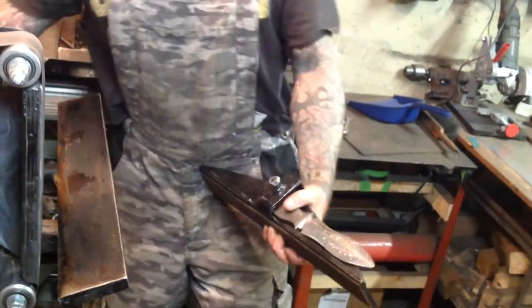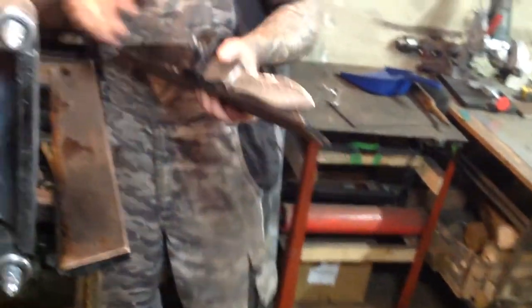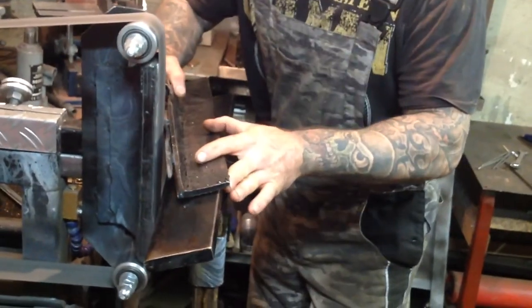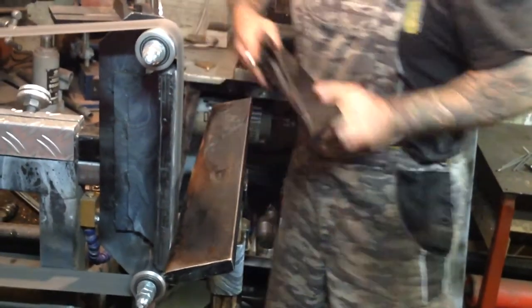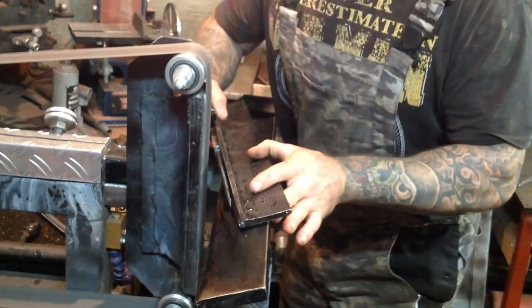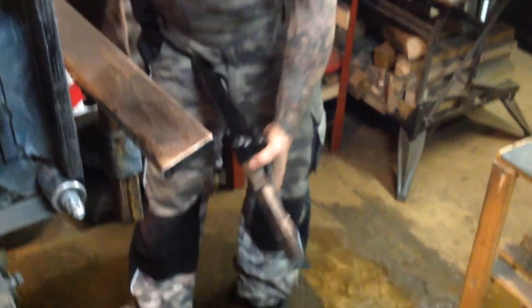I don't even need to wear glasses because this is just sharpening. I've done this many different ways — with different buffers and different wheels — and I prefer the outgoing direction because you can get this pretty much mirror polished just with the sanding belt. I need to get some finer grits, but when you buff it, it will be mirror polished.